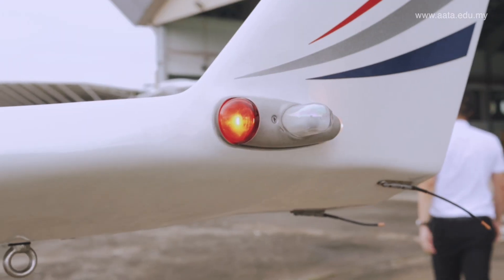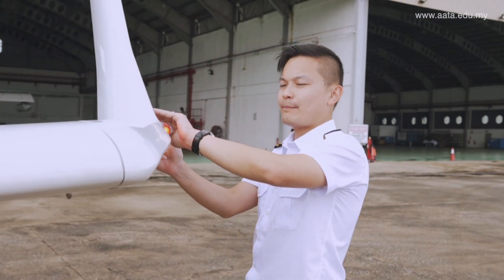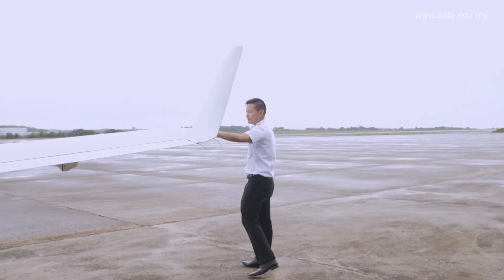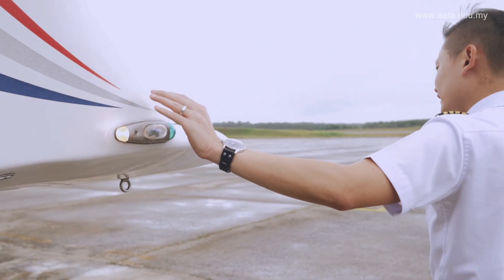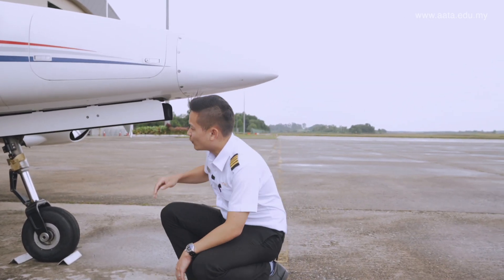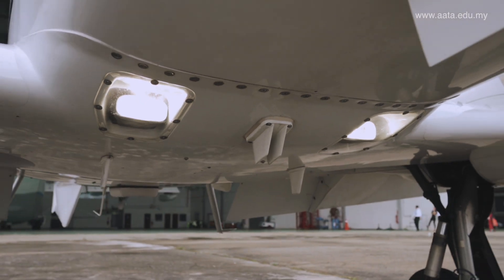Now the lights — the navigational lights. The red one is on, the white one at the back is on as well, and the strobe light is flashing. On the right wing it's the same: the green navigational light is on, the white one behind is also on, and the strobe light is flashing. From the bottom we'll check whether the taxi light and landing lights are functioning properly.